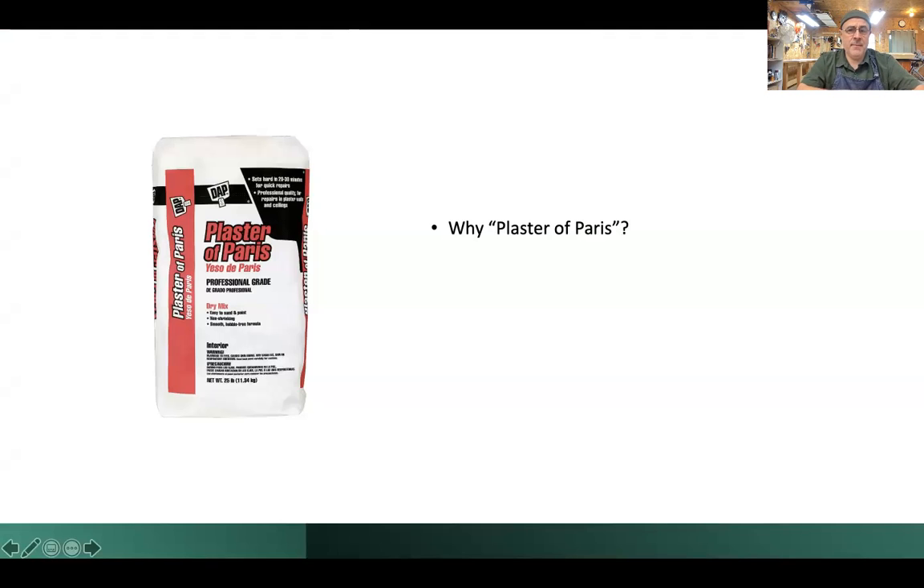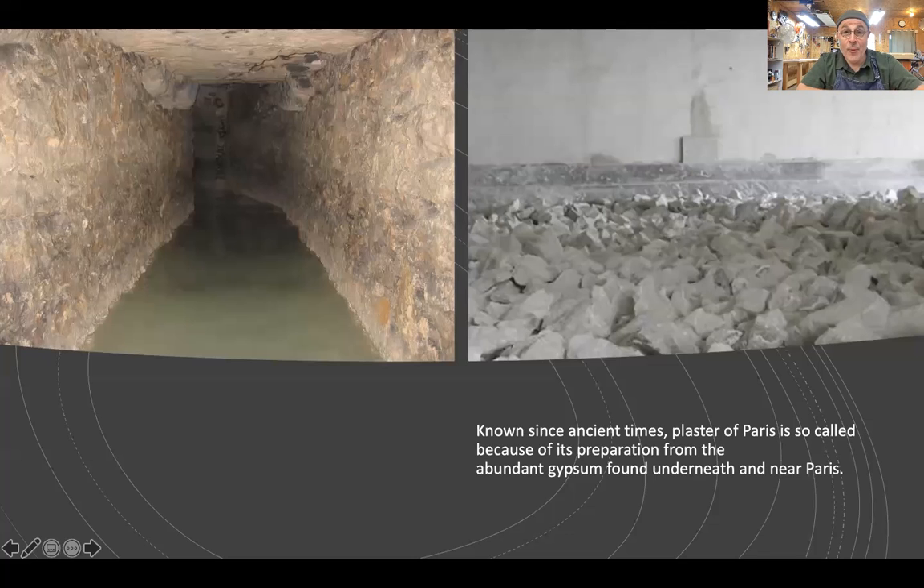Why is it called Plaster of Paris? Is it made in Paris? No, but that's how it used to be. During ancient times — around 1100 — they found Plaster of Paris underneath Paris, in France. They started mining it and shipping it all over Europe. Artists were using it, it was used for house building, all kinds of things. To the left you see one of those abandoned mining shafts underneath Paris — you can actually go there as a tourist. There are large networks of tunnels, all abandoned now, but I think there are tours.